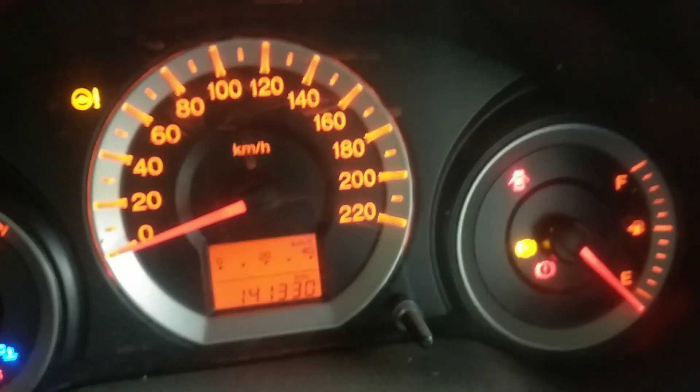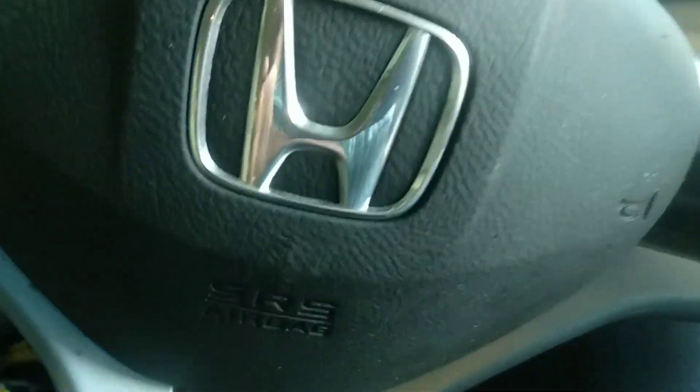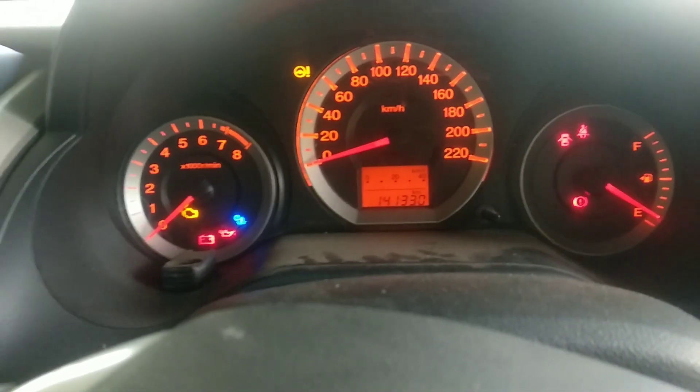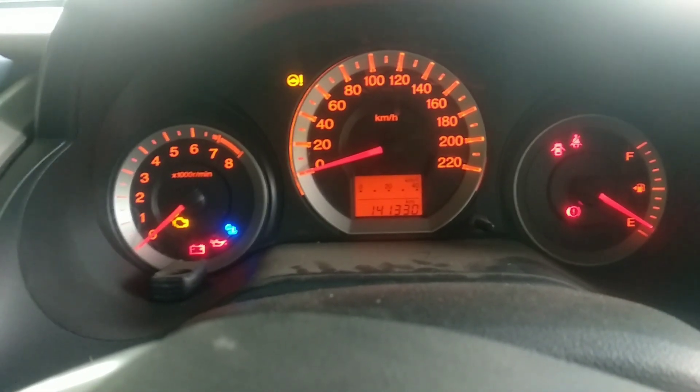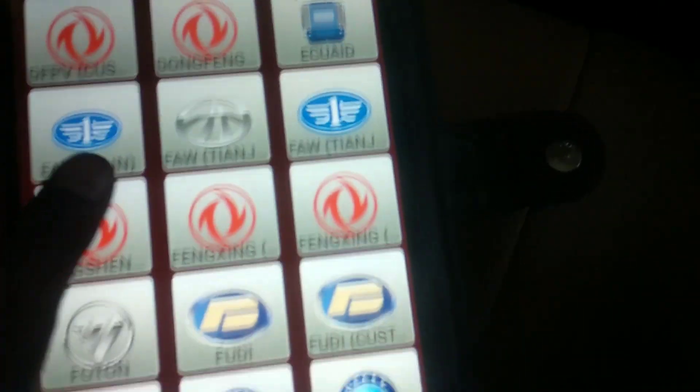After completing the reset, check the seatbelt on both sides. As you can see, the airbag warning is no longer active. Check the seatbelt and ensure everything is properly secured before use.